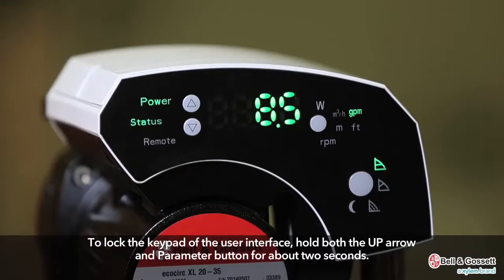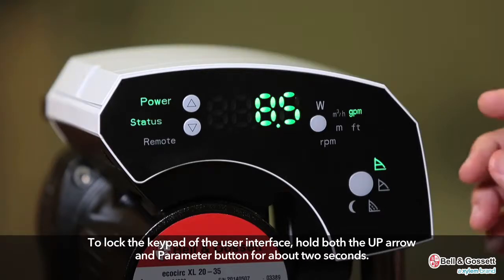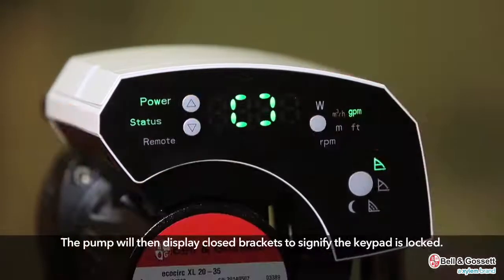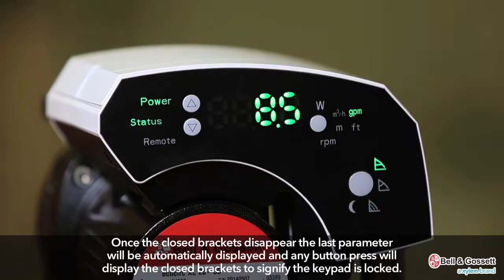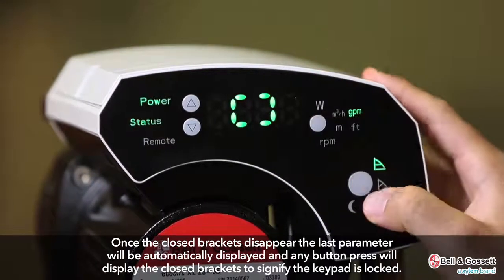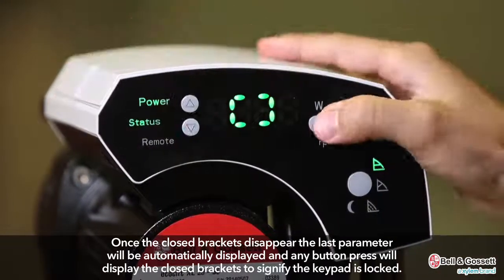To lock the keypad of the user interface, the user will need to hold both the up arrow and parameter button for about two seconds. The pump will then display closed brackets to signify the keypad is locked. Once the closed brackets disappear, the last parameter will be automatically displayed and any button pressed will display the closed brackets to signify the keypad is locked.